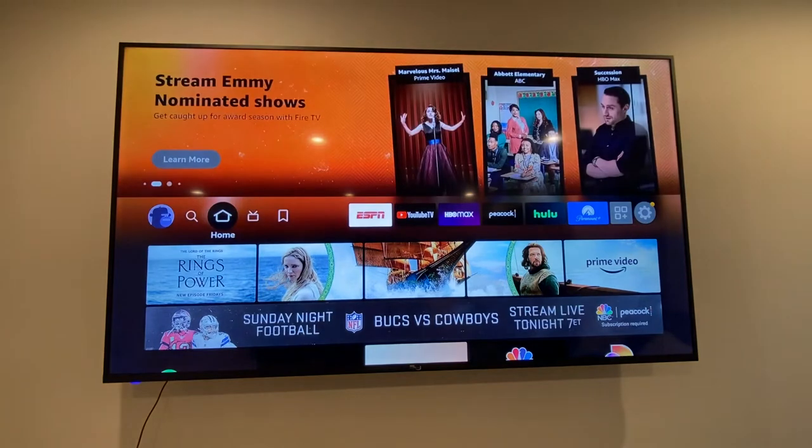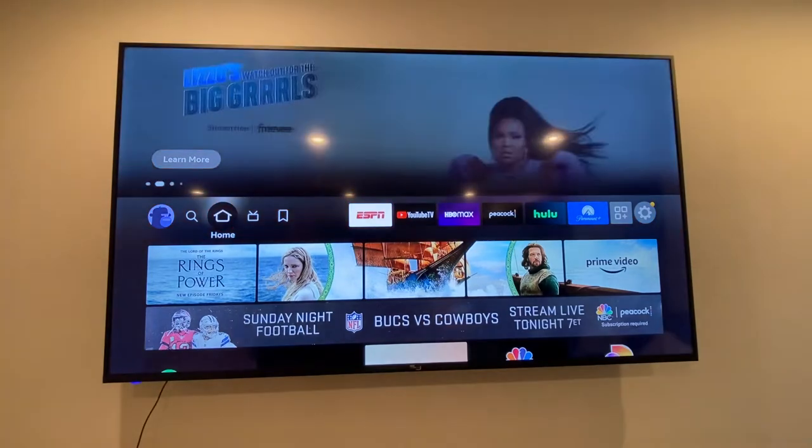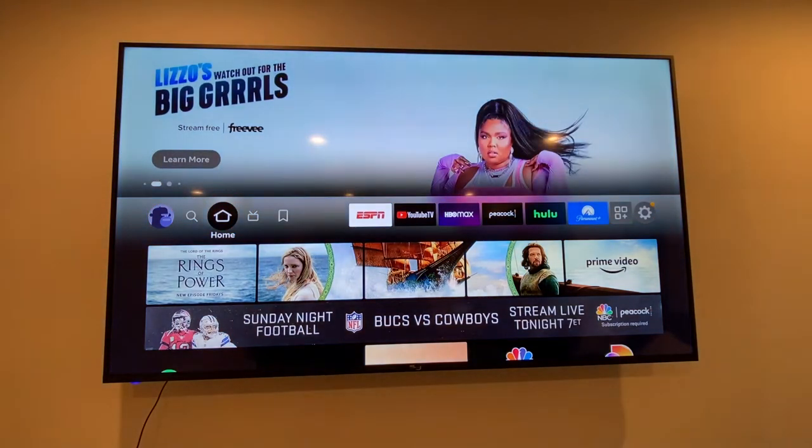I'm going to show you how to connect your RCA smart TV Virtuoso — I've got the 70-inch TV, might be 65-inch — to the Amazon Fire TV Stick.